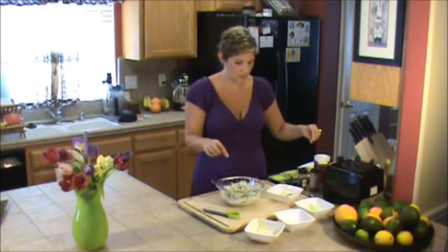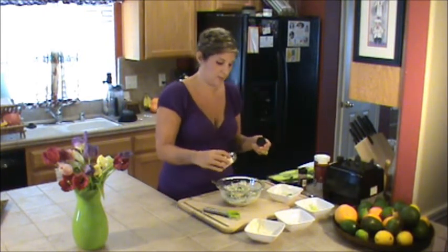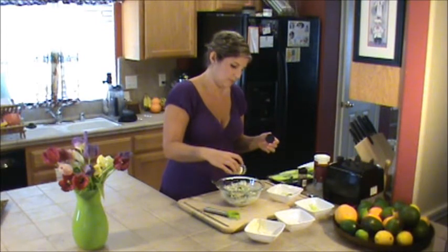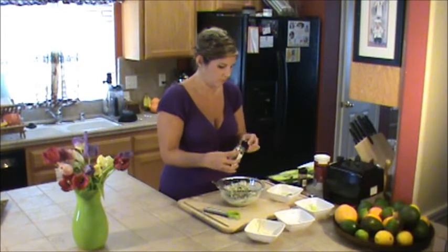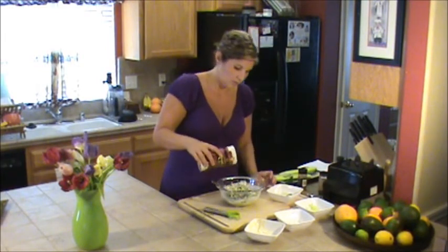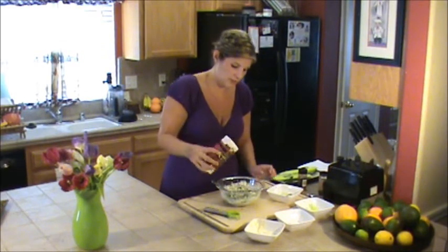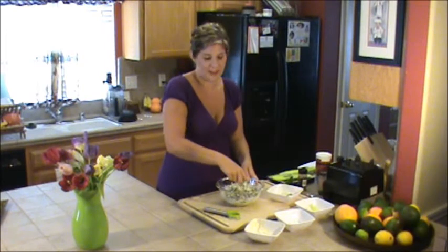I put some fresh dill in, but I'm also going to add some dried dill just because I really like the dill flavor. But if you're not a big fan, then you don't have to put as much as me. And then a splash of salt. Also let you guys know — parsley is a really good deodorizer. Just a fun fact. I'm full of fun facts, you know.